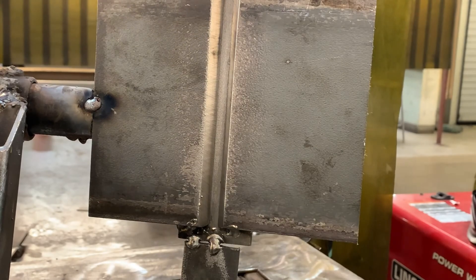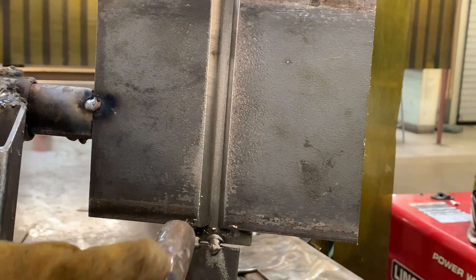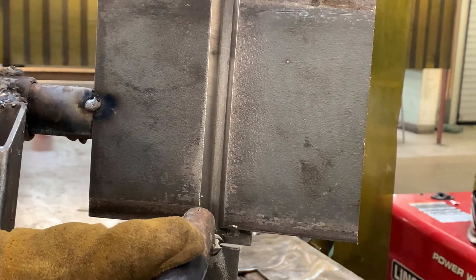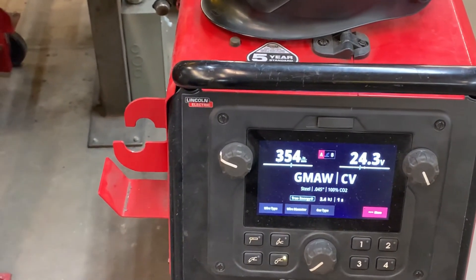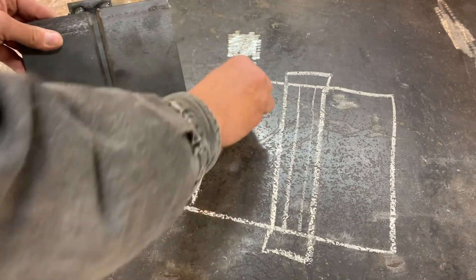The only difference with this position is I may do a little side-to-side motion, and that's just to wash the puddle up into that sidewall and to make sure I'm catching and distributing the heat a little bit. I'm at about 350 wire feed and 24 volts. Let's have a look at that 3G plate.